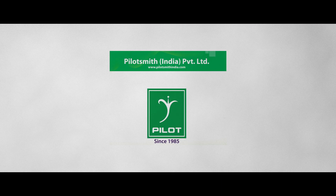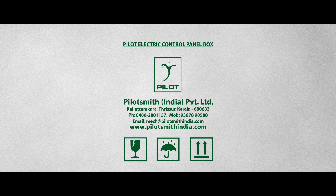For more information, check our website www.pilotsmithindia.com